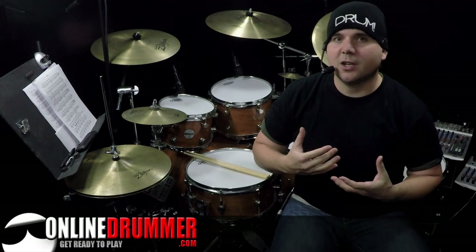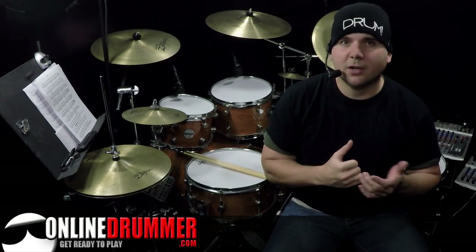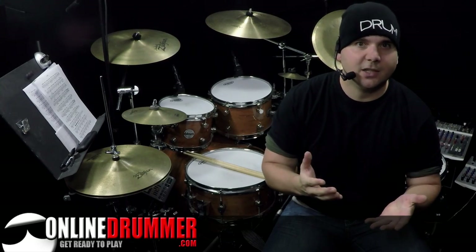This technique is an interesting way to change up the straight 16th note triplet fills. If you want to learn the whole song, we have the note-for-note sheet music on OnlineDrummer.com, and that's by Steve Lee. You can check it out in the link below.